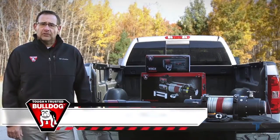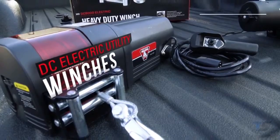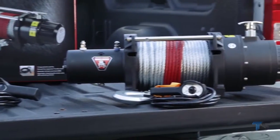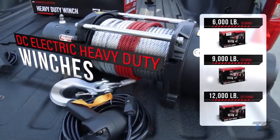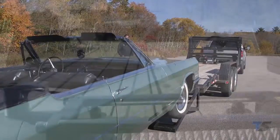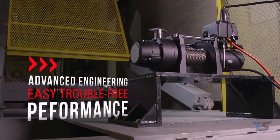Today, we're here to show you the tough and trusted Bulldog DC Electric Utility and Heavy Duty Series winches. The Utility Series features three models for 2,500, 3,500, and 4,500 pound capacity. The Heavy Duty Series features models from 6,000 to 18,000 pound capacities, with 6,000, 9,000, and 12,000 pound versions available with or without wire rope. Like all tough and trusted Bulldog products, these Utility and Heavy Duty winches offer outstanding durability, reliability, and advanced engineering for easy, trouble-free performance under the most demanding conditions.